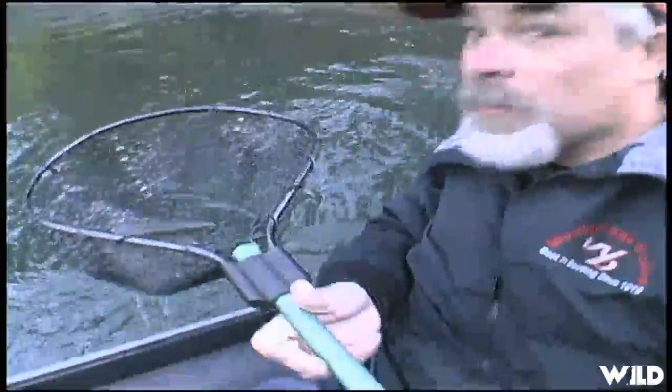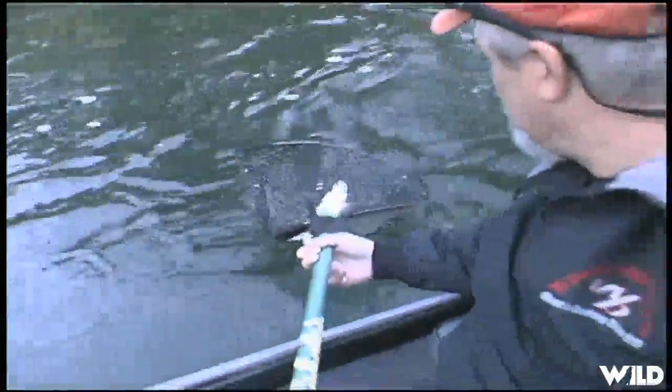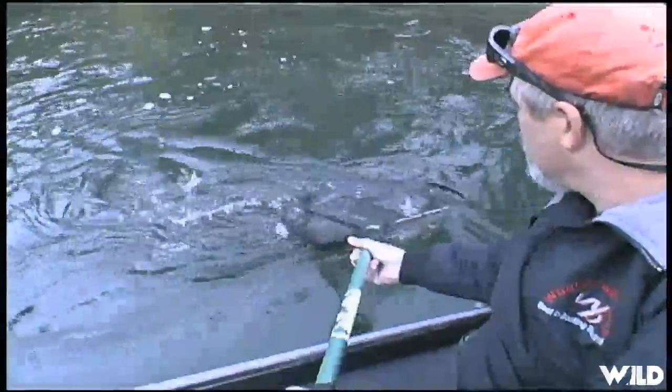Generally, they like a six weight fly rod, just so you know. Here you go — take one more look at him before I let him go. A little fish-friendly net. There he goes.